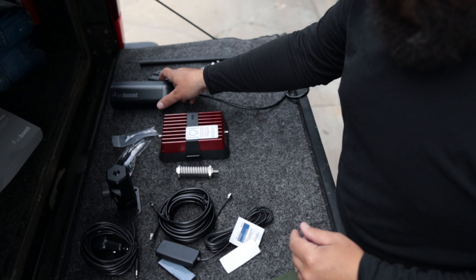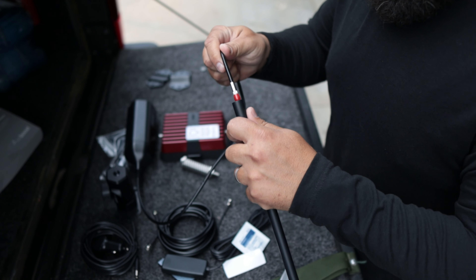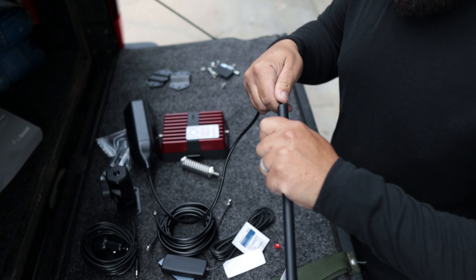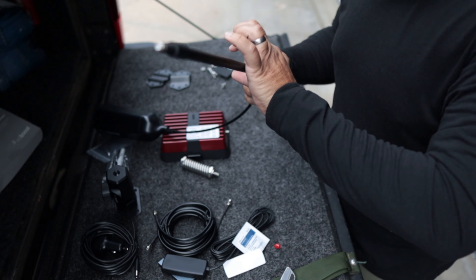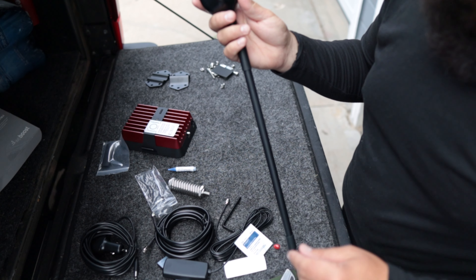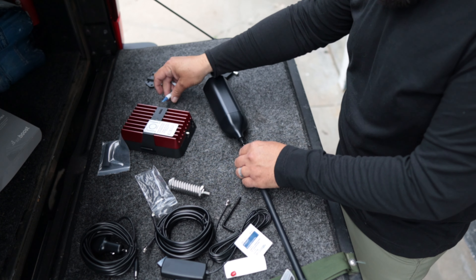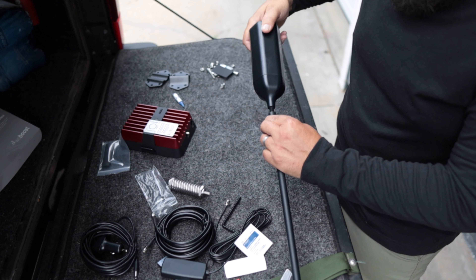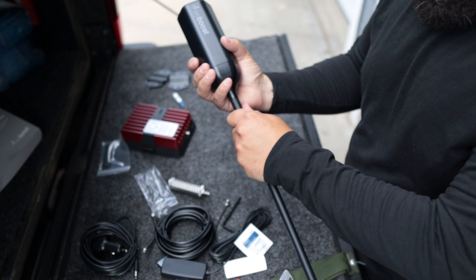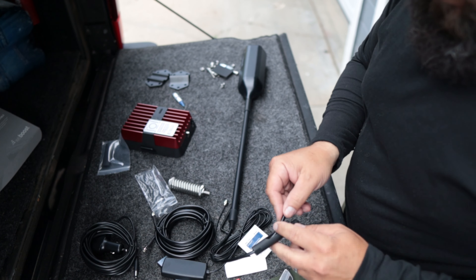First thing we need to do is assemble this antenna, so that is going to run down through here. We've got the antenna ran through the mast. Going to throw some lock tight on here, and then this is the side exit adapter.